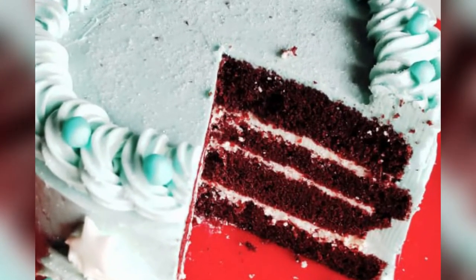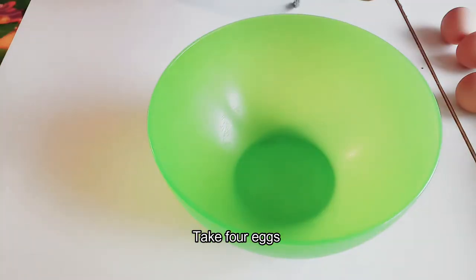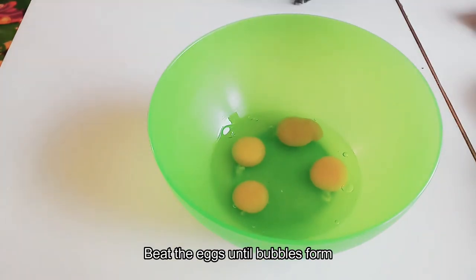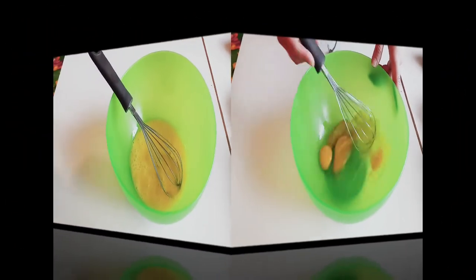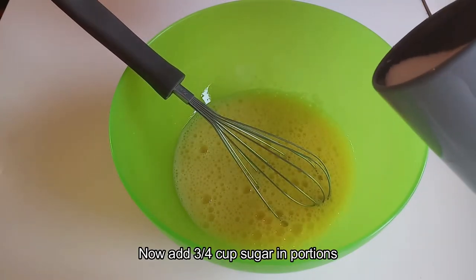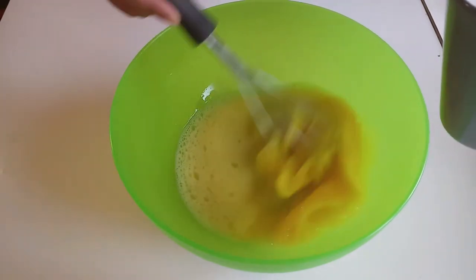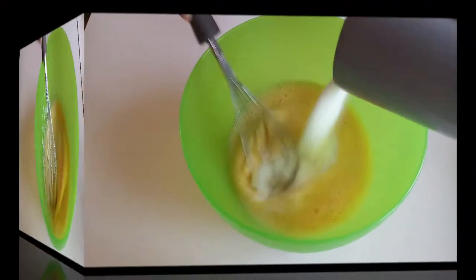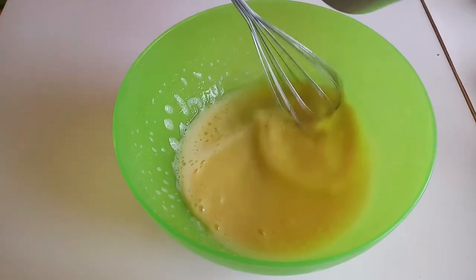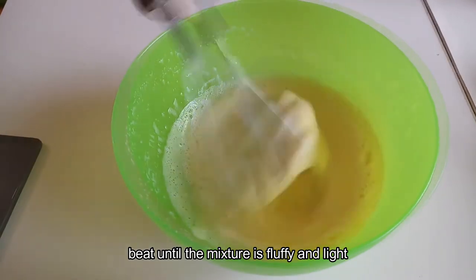Let's start. We are going to add 4 eggs and beat them by hand-beater. When you see bubbles, add 3/4 cup of sugar. Then we are going to beat them together, adding the sugar in portions. After 3-5 minutes, the mixture will be fluffy.